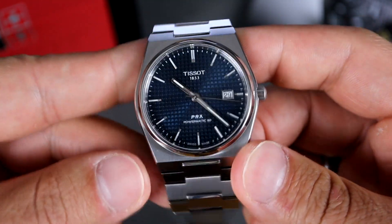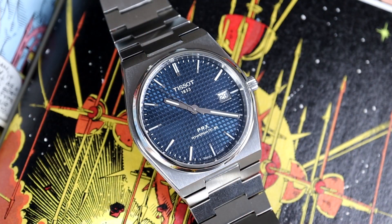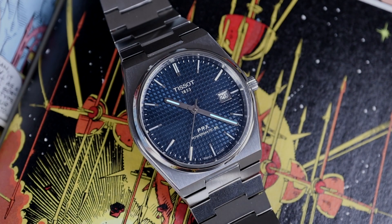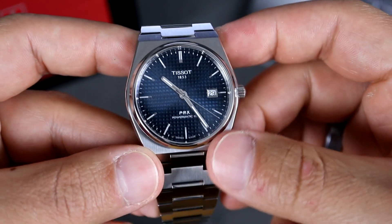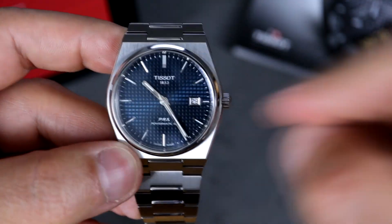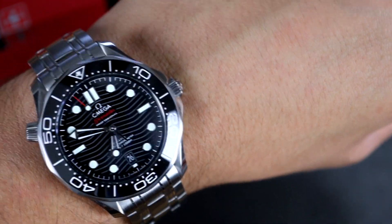I'm excited to see what kind of new straps Tissot releases. I assume they're going to release a rubber and a leather option. One big negative that this watch has is the amount of loom on the hands and on the indices. I wish they would have put a little bit more just to give a little bit better pop at night. It does have a blue tint to it — I'm not sure exactly what kind of loom it is, but I wish there was a little bit more applied, or maybe some pips on the outside around the indices, something to give it a little bit better pop at night.